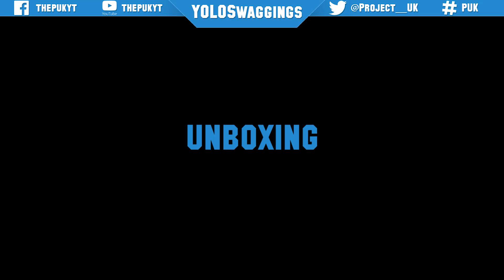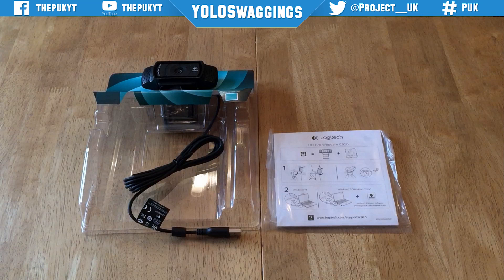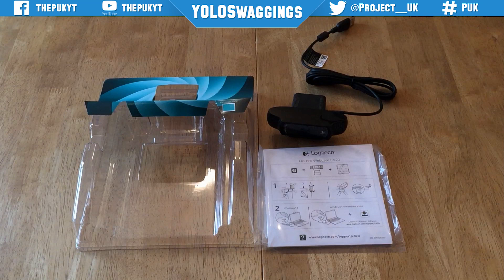Let's take a look at what you get inside the box. This one is quite easy — you get the instruction booklet, software CD, and the webcam itself.